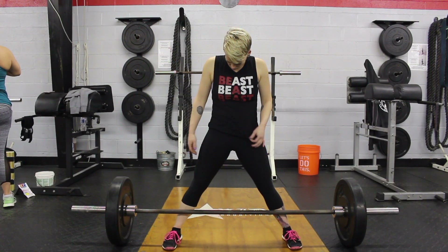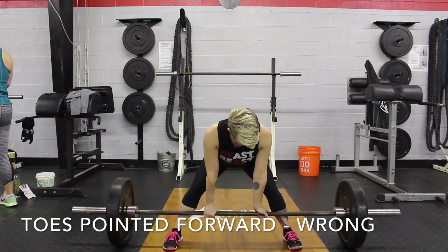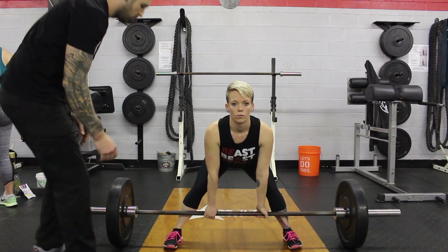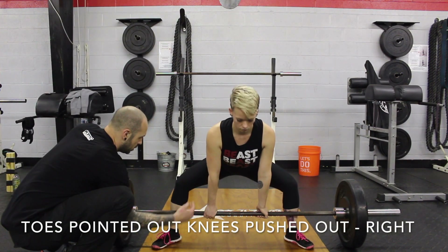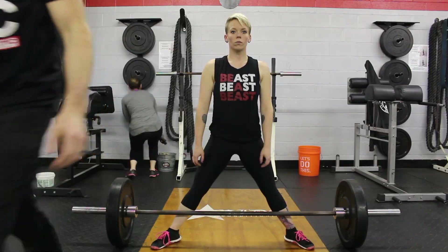Next up, toes pointed forward — this is definitely bad and wrong. This will usually cause your knees to cave in, which is also very bad. You can't push out through your legs. So the fix is easy and simple: point those toes out and point those knees out. This will allow you to push out through your legs.